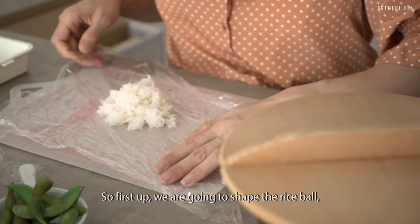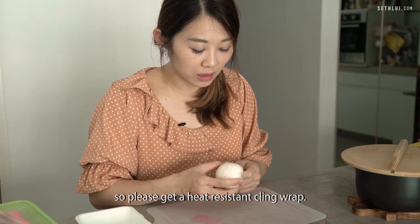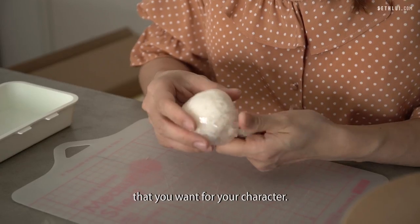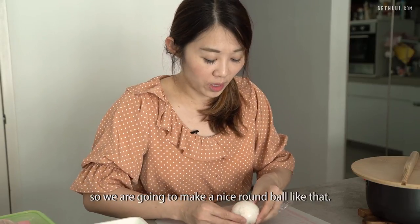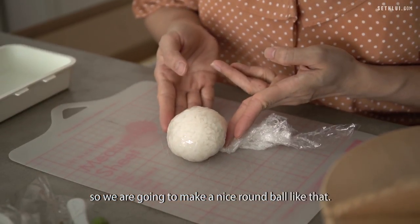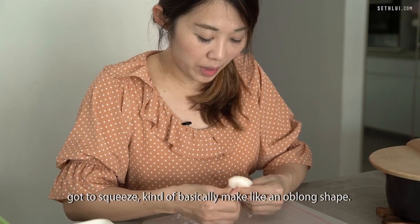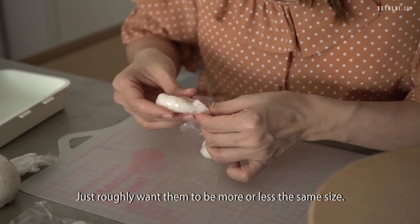First up, we're going to shape the rice ball. We place the rice inside the cling wrap — please get a heat-resistant cling wrap. Then we're going to shape it into the shapes that you want for your character. In this case, we're making Miffy today, so we're going to make a nice round ball. We're going to make the ear shapes — basically make an oblong shape. Just roughly want them to be more or less the same size.